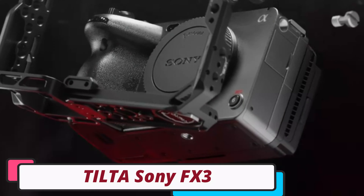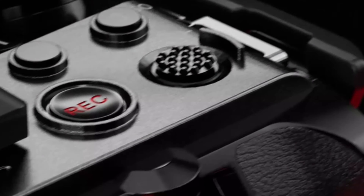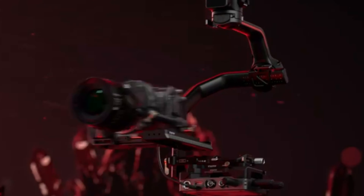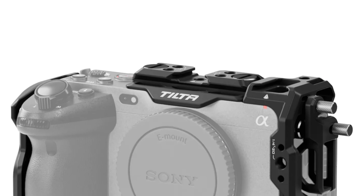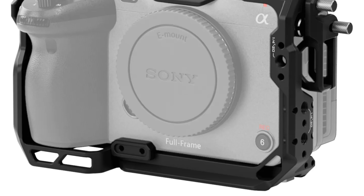Number 3: Tilta Sony FX3 Camera Cage. The Tilta Sony FX3 Camera Cage is a revolutionary solution for filmmakers and videographers designed to enhance the capabilities of the Sony FX3. Made from durable aluminum alloy, it provides comprehensive protection and ensures easy access to all buttons, ports, and functions. The Cage Armor Pro kit further expands functionality with additional accessories, while the Base Cage Handle Lightweight Kit ensures a comfortable grip for stable handheld shots. Tilta's commitment to quality is evident in its aluminum alloy construction.